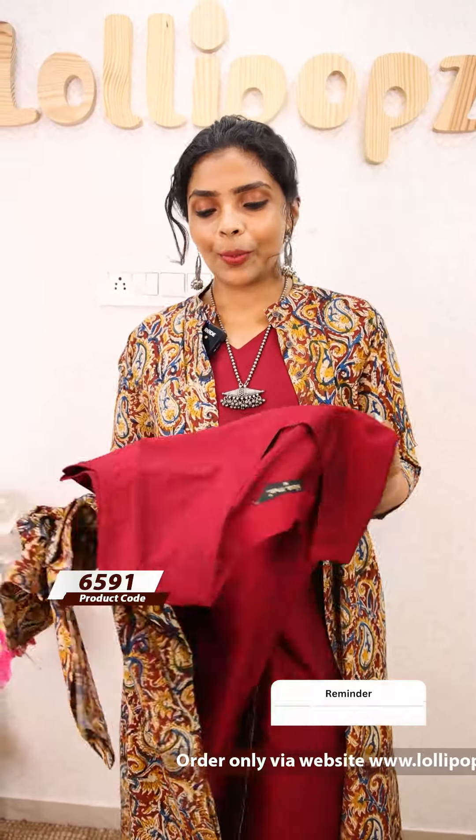This is a very beautiful concept. It is ready to dispatch within 7 working days. The price is ₹1,099.